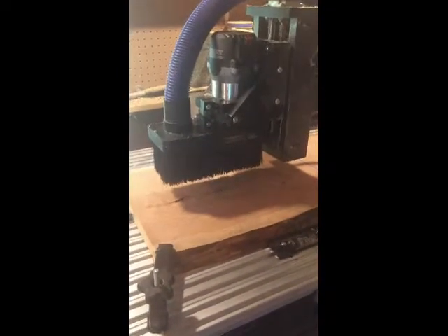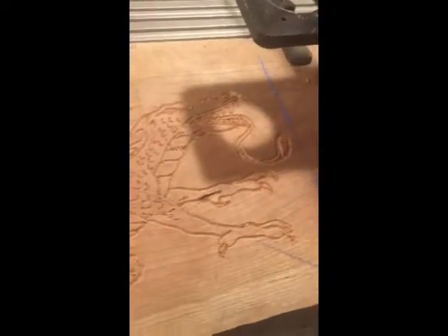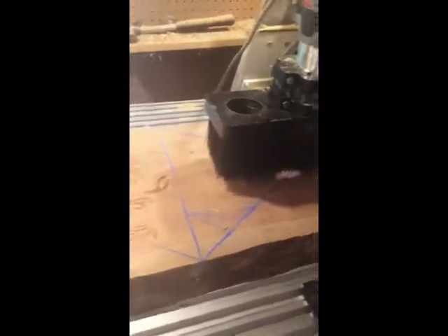Hopefully I got this right. There's the dragon carved out on the one side. Now all I have to do is set up the carve out on the other side. So she's set up and ready to rock. Let's get the second dragon cut out.